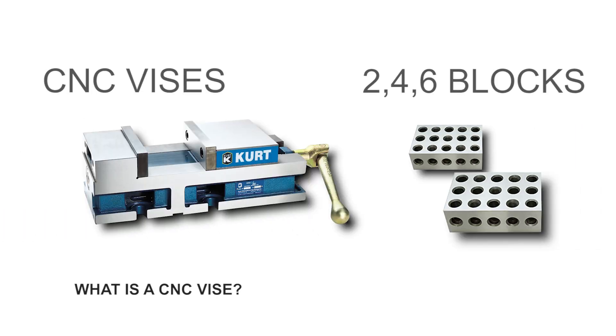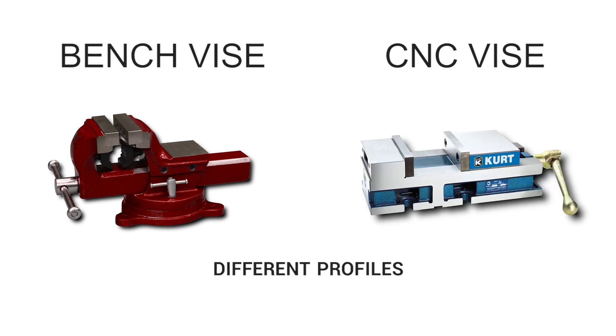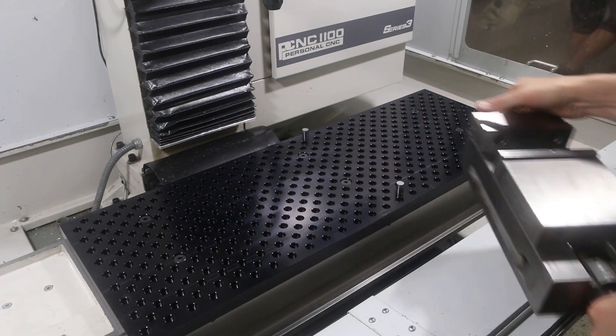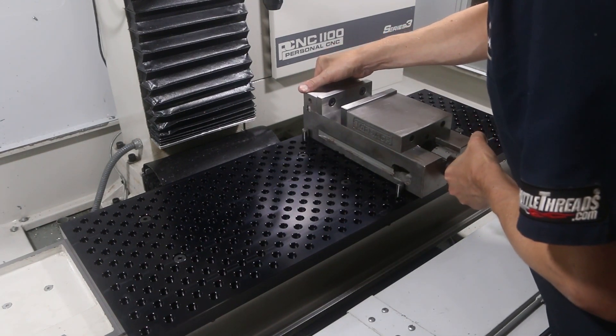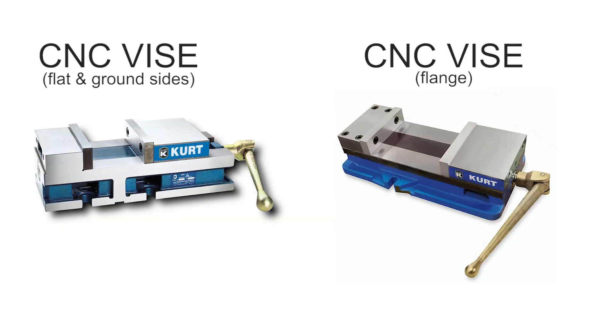Today we're going to talk all about vises and 246 blocks. So what is a vise? If you grew up woodworking or you're in your local hardware store, what you think of as a vise probably looks a lot different than what you see in a machine shop. One of the first differences is the profile and shape of the vise. We prefer what's often called a CNC vise — these have flat and ground sides. This lets you rotate the vise up on its side, or use those precision flat edges to easily tram in the vise, whether you're sweeping it with an indicator or pushing it against dowel pins on a fixture plate. This differs from the old-school machinist vise that has a cast flange — a lip around the profile. Nothing wrong with them, we just don't think they're quite as convenient.